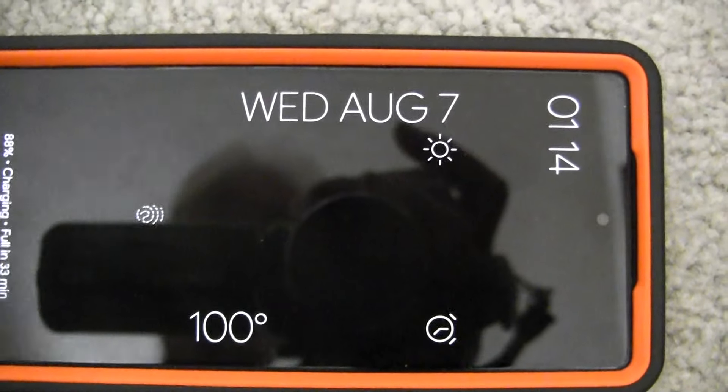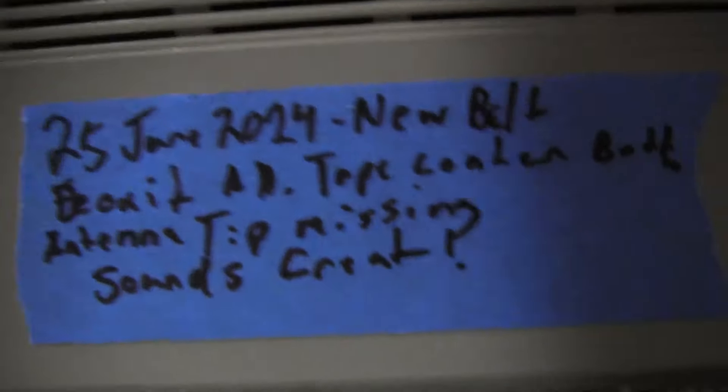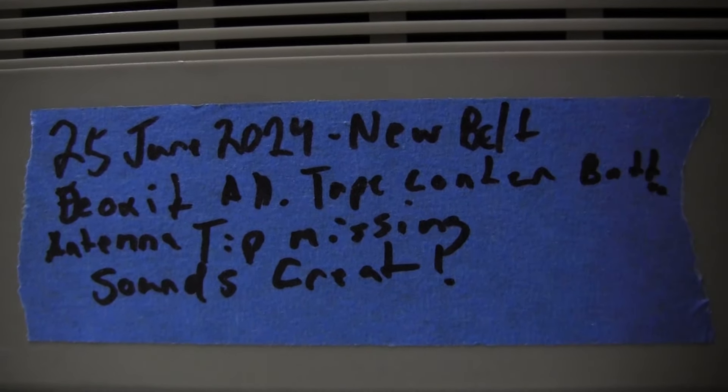Hey, once again, it's a few minutes later. It's August 7th, 2024, 1:14 in the afternoon. We went through this one here on whatever date we said and wrote all that.